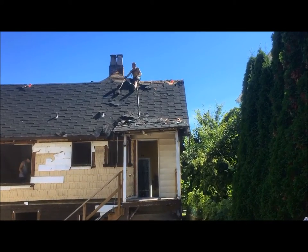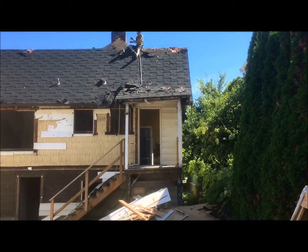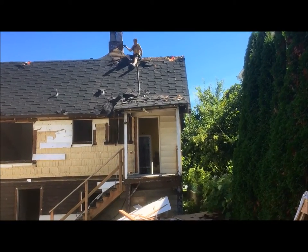I actually had a good look at what's underneath there. It's a shame — they took a nice old house, put vinyl siding over it, and covered the shakes up. The shakes are really good.